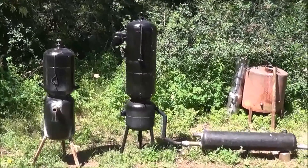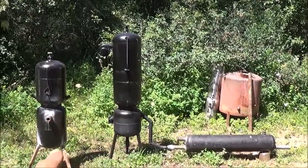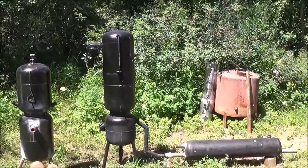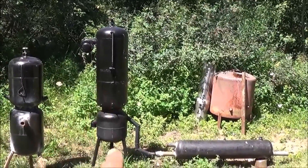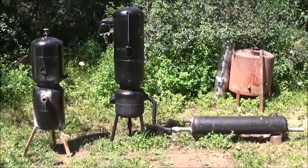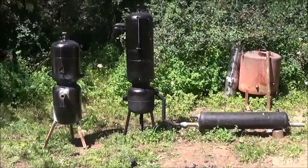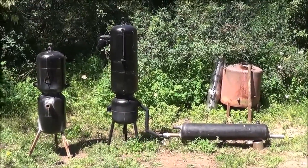We've completed our smaller gasifier. I just want to put it next to the large one so you can see the size difference. I'm considering taking the lower ash catch off the small one and putting it onto the large one, and taking the small ash catch and putting it on the small one — that makes sense for the difference in the amount of ash each one's going to produce. But we may leave them as-is or I might just build a new bottom for that one.